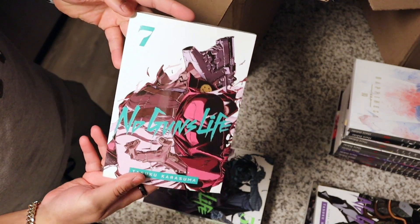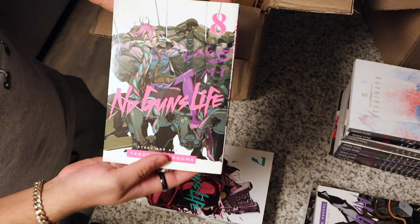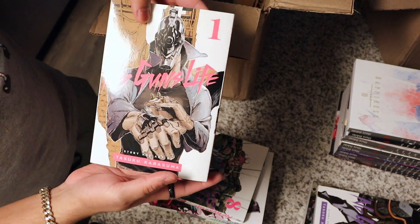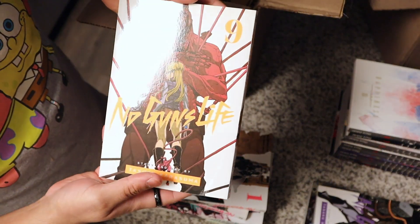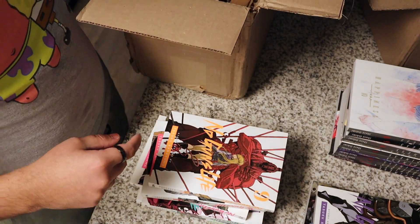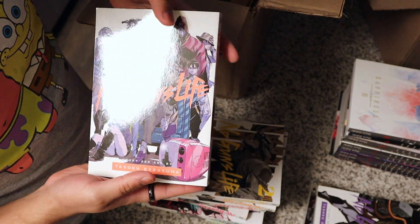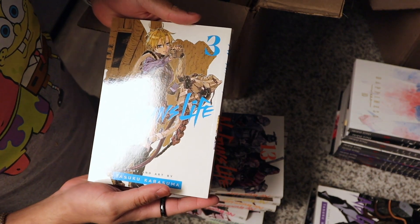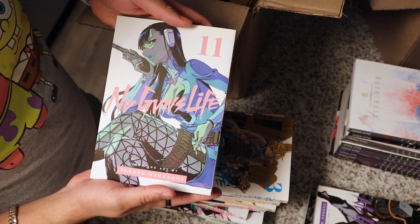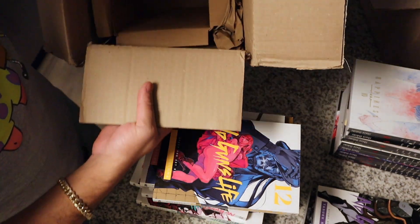Here we go. I'm actually not sure which volumes these are — I'm just showing you as I'm taking them out in the order my hand picks them up. What I really like is that they're pretty chunky. I'm going to be reading this for a while. One of the reasons I ended up ordering this series was because I was playing Cyberpunk 2077. I was going through a cyberpunk mood recently, and I had just finished Chainsaw Man, so I wanted to experience something similar. With those things in mind, that's the end of the box.